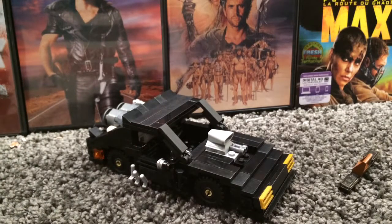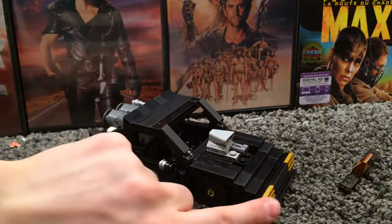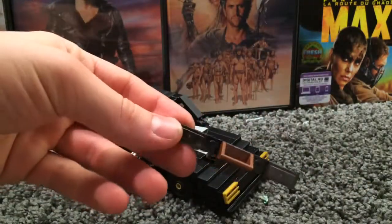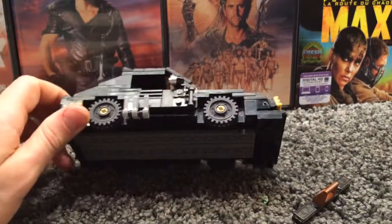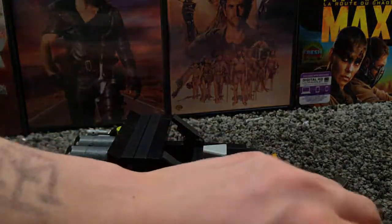If I ever plan on doing the Fury Road version — the interceptor was all rusted and one of the front headlights was damaged. If I plan on making the damaged headlights, I'd have to find another gold piece and cut part of it off. I like to have these pieces on — it makes the interceptor look more cool. Anyway, if you want to build this, you can start from the bottom and work your way up to the top. This is the V8 Ford Falcon Interceptor.